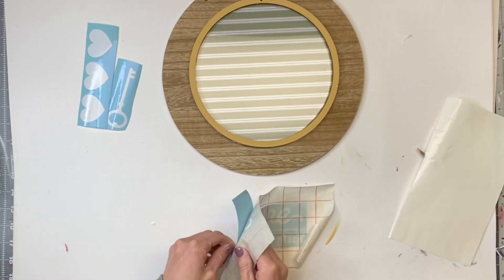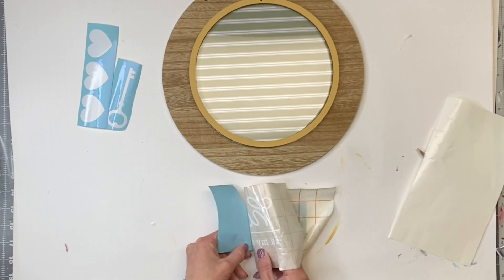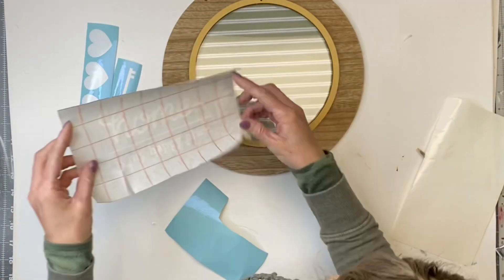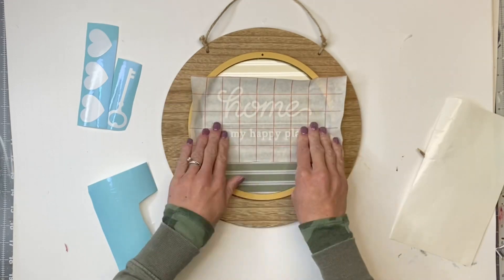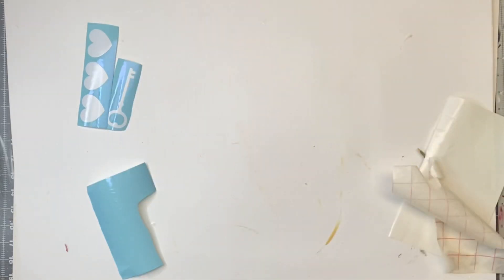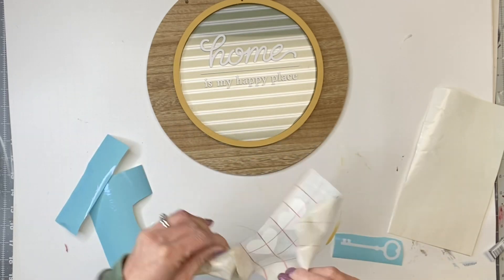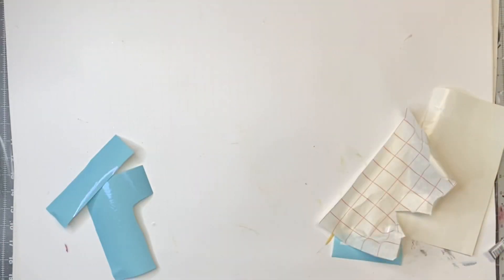I'm taking my transfer tool to help rub it, and as you lift the contact paper it will lift the vinyl. This is great when you have a phrase and want to make sure everything stays pretty straight. Now I have my entire phrase on the contact paper and I'm placing it down on top of my acrylic and rubbing it off. I did the same thing with the three hearts — the contact paper helps everything come out more even.